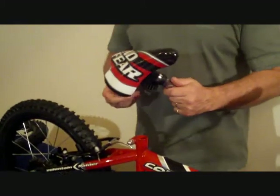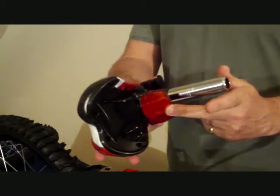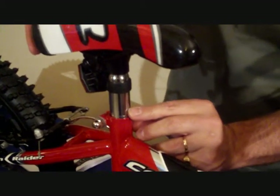The saddle will come ready assembled to the seat post along with the rear reflector. What you have to do is offer the saddle into the seat tube, inserting the seat post down to the limit mark.